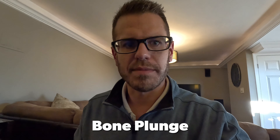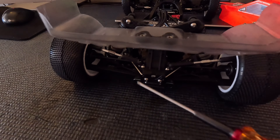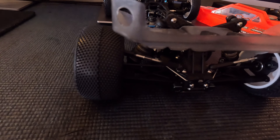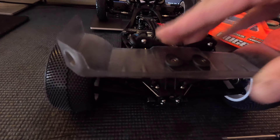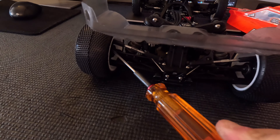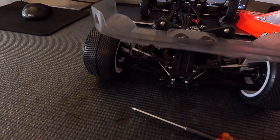The next topic is bone plunge depth into the diff outdrives. This is an adjustable setting on most modern buggies — you can adjust how far the bones plunge into the outdrive. This matters depending on your ride height: you don't want any bind, but at full droop you also don't want the bone popping out of the diff outdrive. As a starting point, I'd recommend running the inside hole, which pushes the bone further out and ensures it won't pop out of the outdrive while racing.